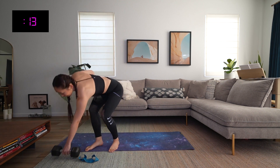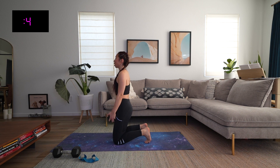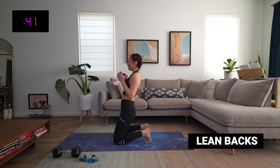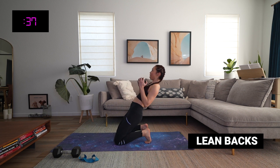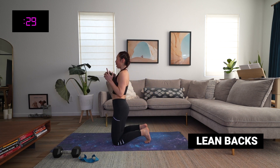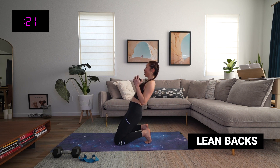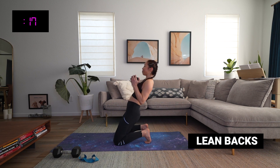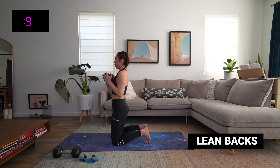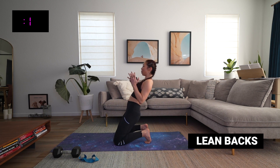Awesome. We have our lean backs — weight or no weight, totally up to you. We're on our knees, option to curl those toes. Shoulders back, chest proud. Let's go — lean it back and up. I know the heart is racing and the breath is racing — this is a good chance to try and slow it down. Inhaling as you come back, exhaling as you come up. As long as you have breath going in and out, you're good. Feel those quads work, feel that core get nice and strong. Three, two, and time.